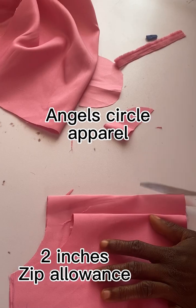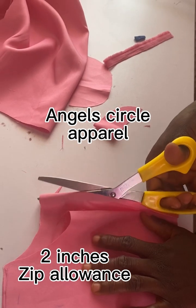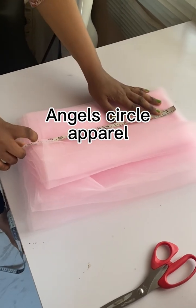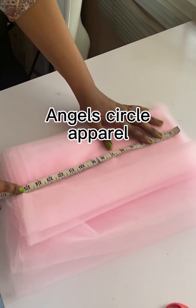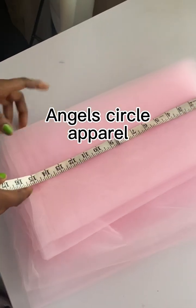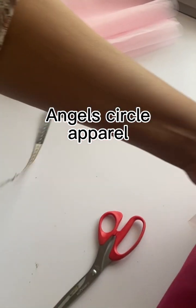The first thing we did is cut out the half-length measurement — we've already cut it out for a one-year-old. After cutting out the half-length, the next thing we did is cut the inner skirt for the inner part of the dress. It's a two-in-one ball dress, and this inner skirt is the part we're going to attach directly to the half-length.